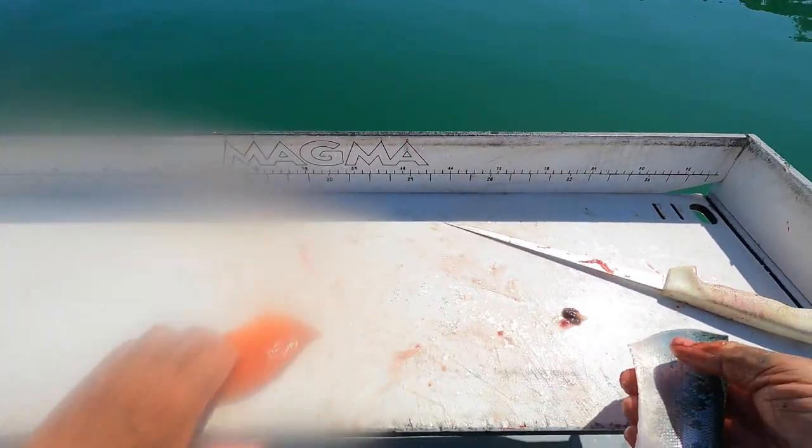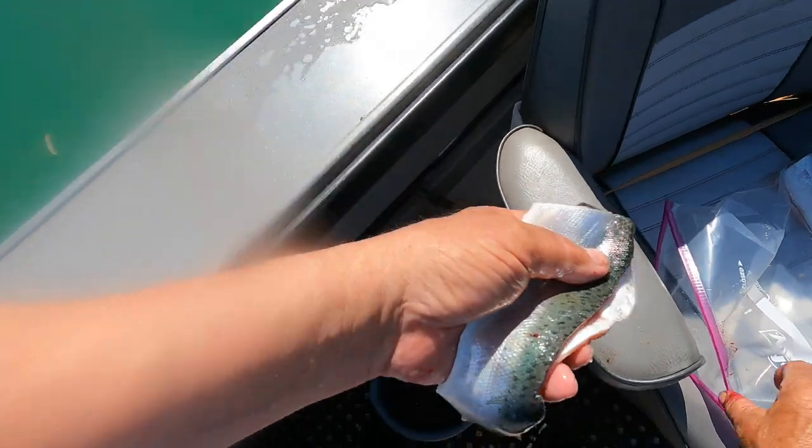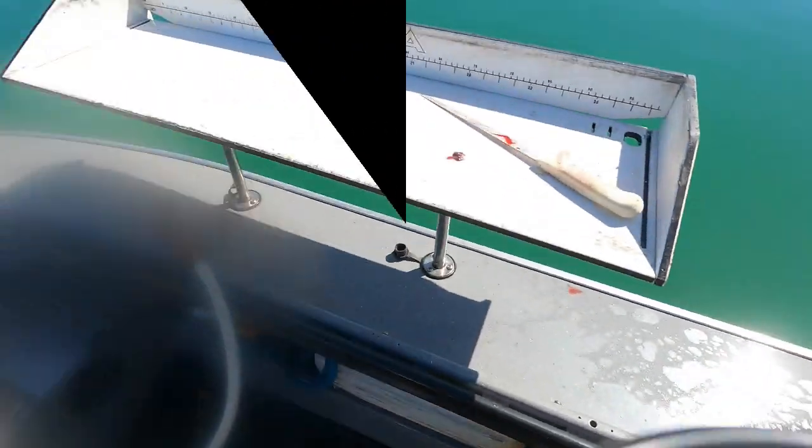There you go — clean, ready for the smoker.